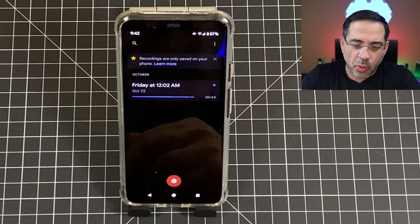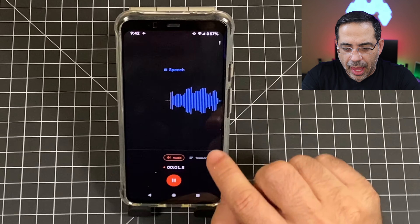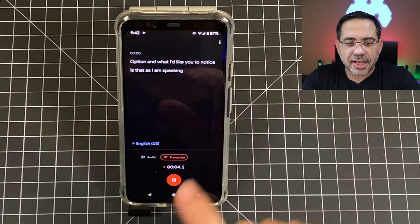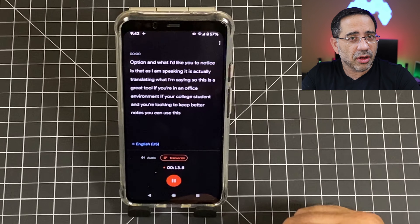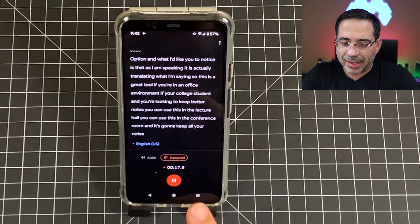This last step is going to be great especially if you're in a work environment or you're a student who needs to record lectures. You can use the record option — I'm going to start it now, and what I'd like you to notice is that as I'm speaking, it is actually translating what I'm saying. This is a great tool for office environments or college students looking to keep better notes — you can use it in the lecture hall or conference room, and it's going to keep all your notes nice and handy.